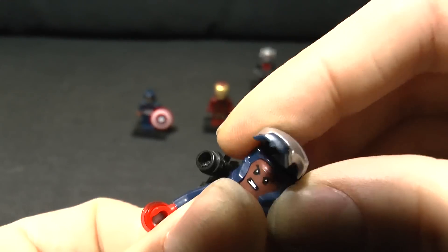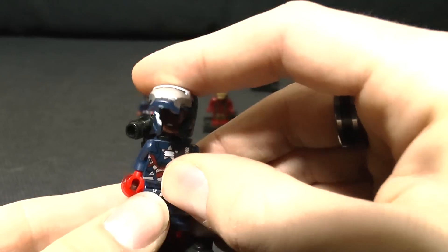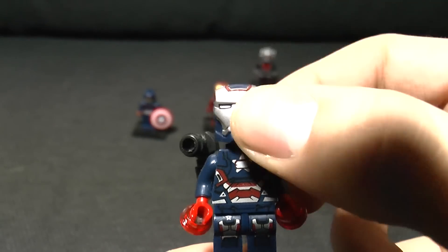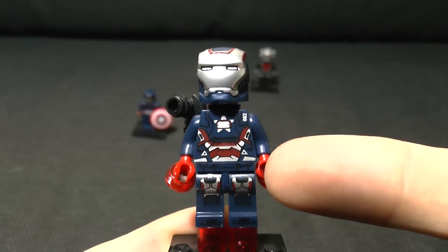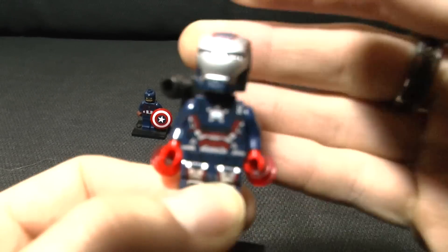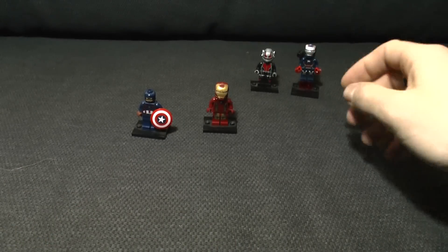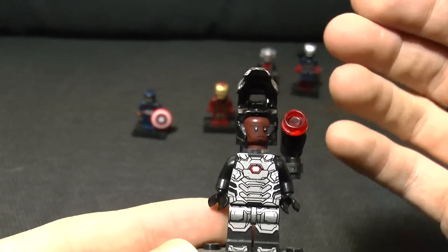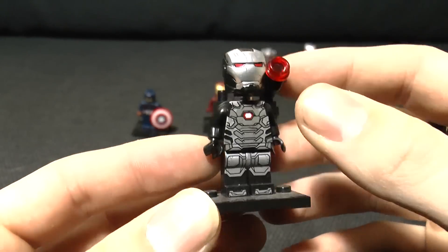He does have a second face under there, but the chance of actually getting it off without several minutes of work isn't really worth it. A good fake minifig - he's also got the fake legs underneath which proves he is not a real one. Also going along with that line, we've got War Machine from the Civil War movie - once again angry Rhodey.